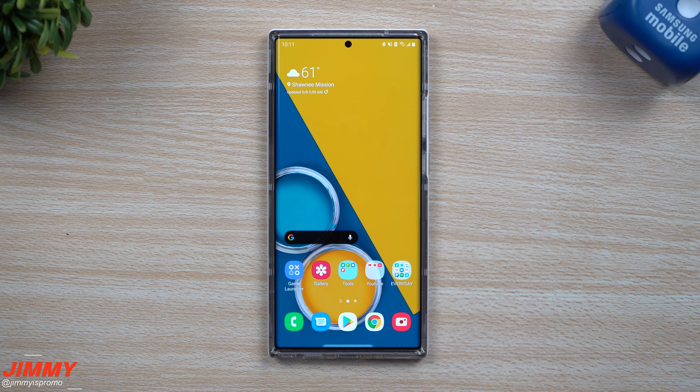Hi everybody, welcome back to JimenezPromo, and today I'm going to show you guys my top 5 Samsung One UI 2.5 features. Now there's many phones that have Samsung One UI 2.5: the Galaxy S20 series, the Note 20 series, the Galaxy Z Flip, the Galaxy Z Fold, and just recently added the Galaxy S10 series and the Note 10 series.